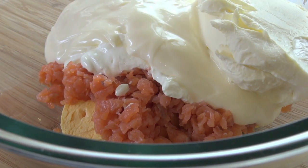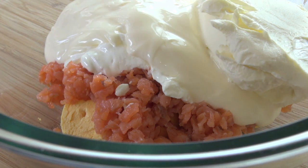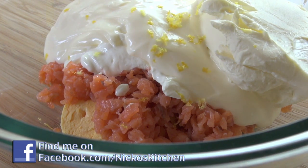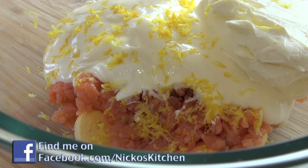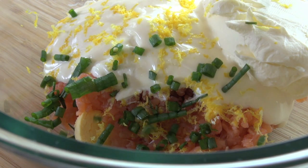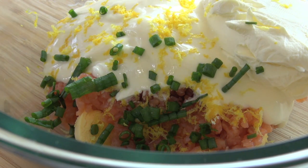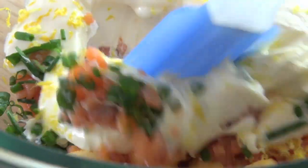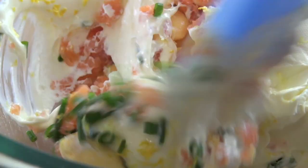Just to enhance those beautiful flavours and bring a nice freshness to the dish, I'm going to be adding in some lemon rind that I'm just going to grate over the top. And lastly, I'm going to be adding in some beautiful chives, which gives it a nice onion flavour and a nice fresh herb flavour. Then very gently, we just want to mix this all together and get those egg yolks mixed in well.